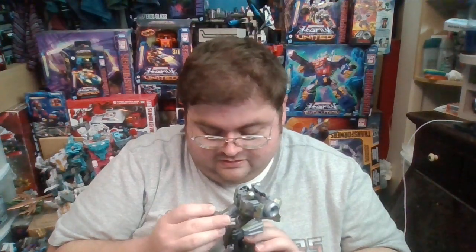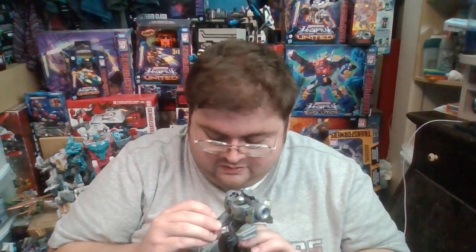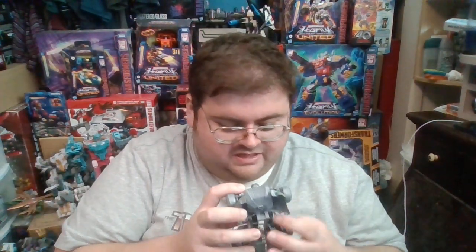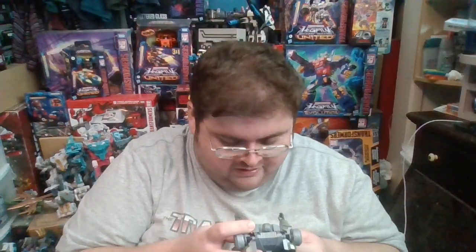I kind of wish they would have given us the option of either having it hold the weapon in the hand or swapping it out for the arm — not just one option. Hopefully Hasbro and Takara Tomy will finally hear the complaints of Transformers collectors and give us different options for the Gamer Edition Transformers figures.